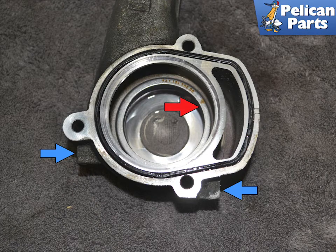The inner seal is pressed into the housing, red arrow. You will need a slide hammer with a hook end. Place the housing in a vise — make sure to squeeze the vise only on the tabs, blue arrows, provided on the housing.